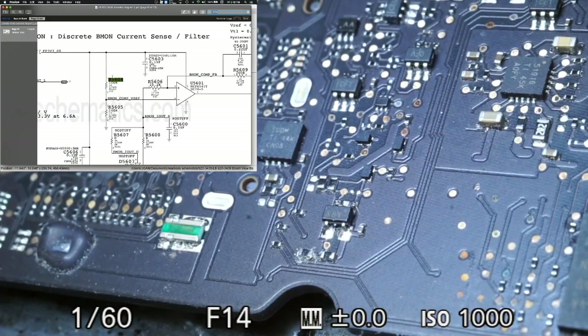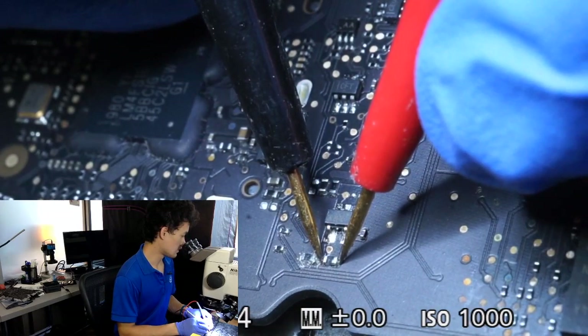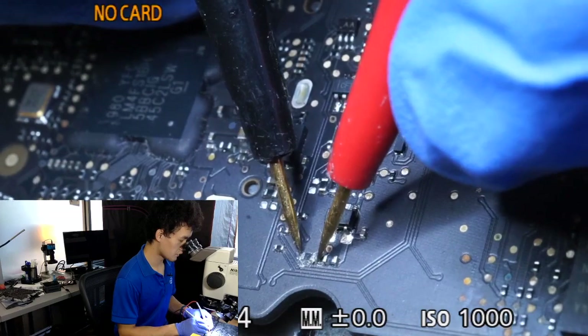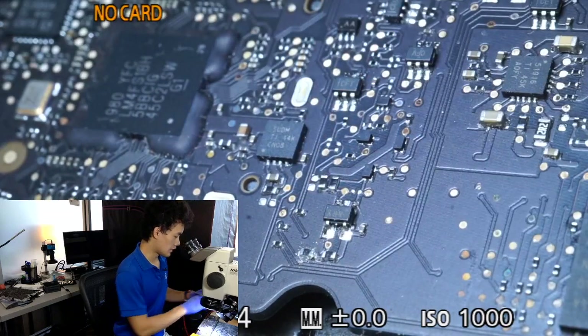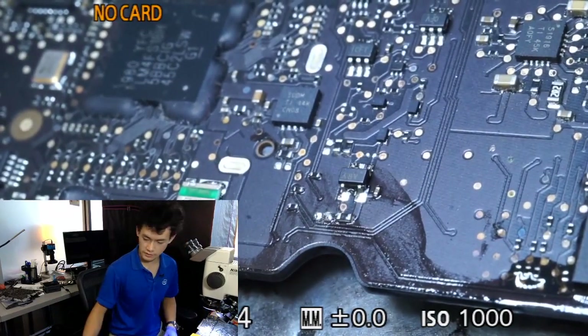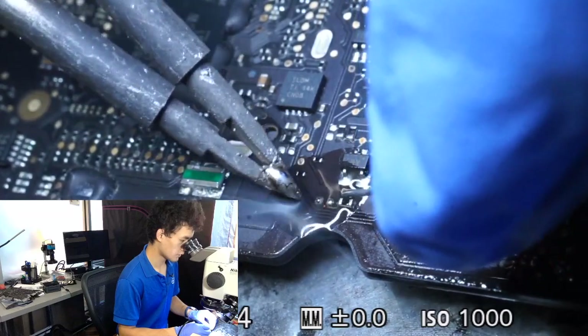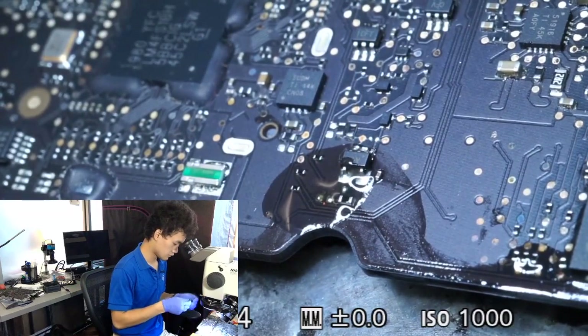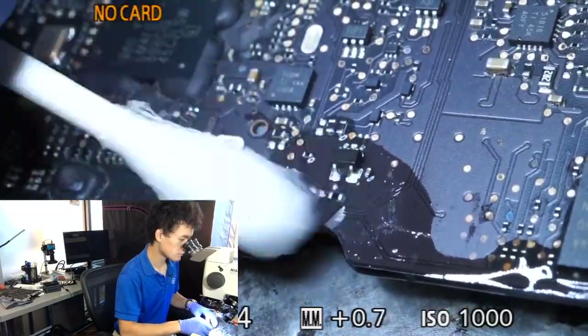This circuit is responsible for battery current monitoring — BMON stands for battery monitor — and it monitors how much current is going into and out of the battery. I'm not particularly focused on this for quarter fan spin, but because it is current sensing related there's a chance it could be causing our issue. I go ahead and measure the resistance and it should be 100k ohms according to the schematic, but this one measures 64 megaohms, so that resistor is blown. I'm going to replace it. I need to desolder it and clean up the pads because they look pretty oxidized from the corrosion.